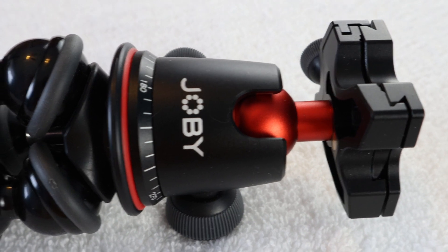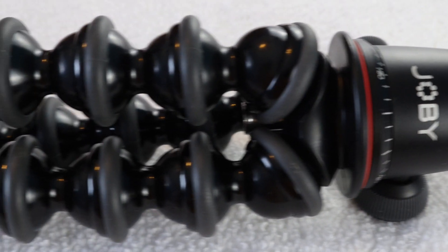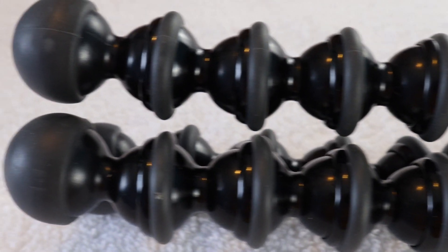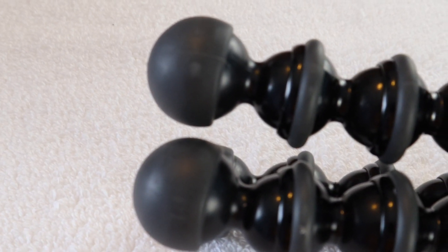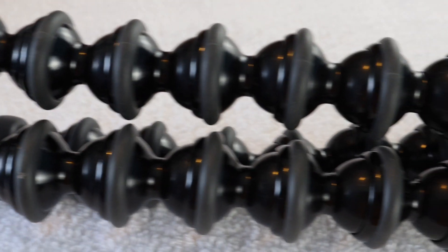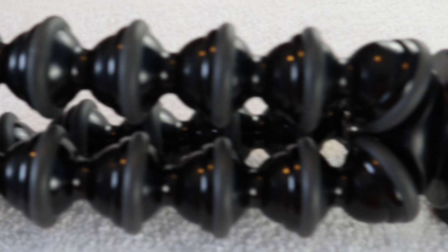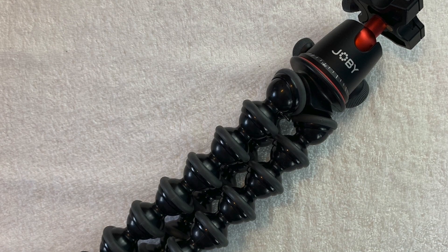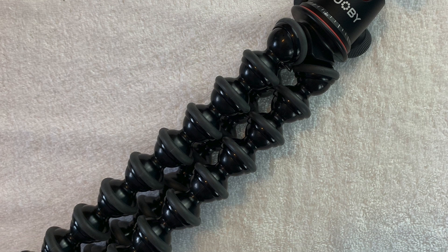So what are some of the features on the Joby 5K tripod? Let's take a look. It is definitely very flexible — grip it, wrap it, stand it. The legs allow for a more secure camera equipment on almost any surface. It's also very stable, with the joints and legs being very rubberized. The foot grips allow you to bend and rotate at 360 degrees for increased stability.